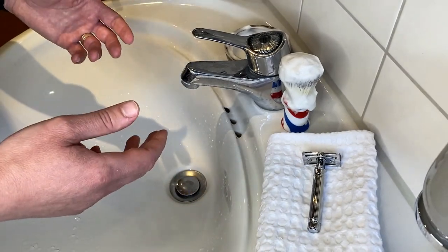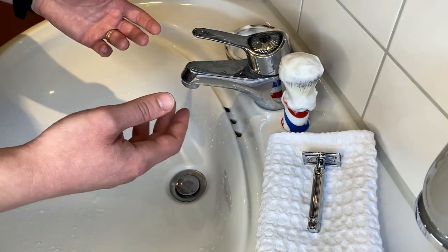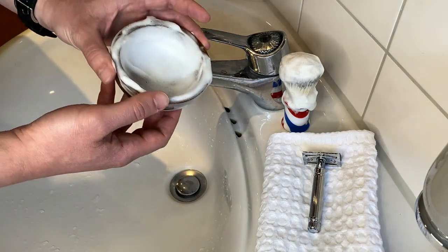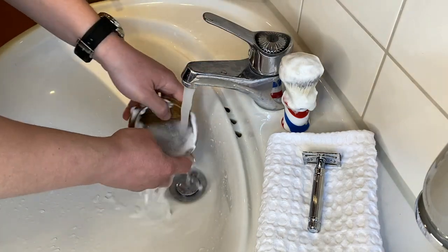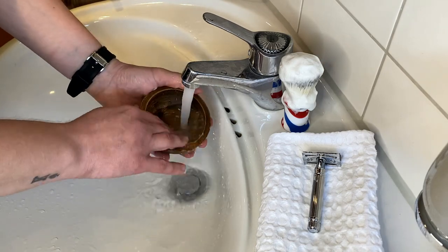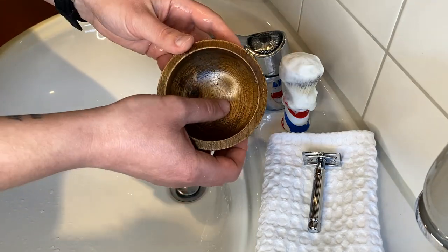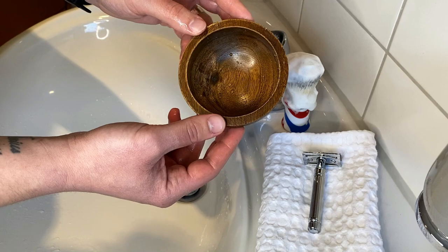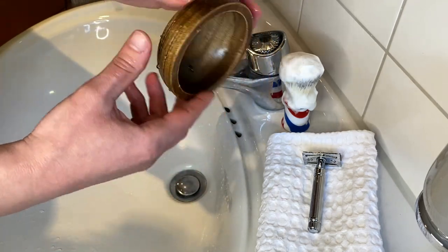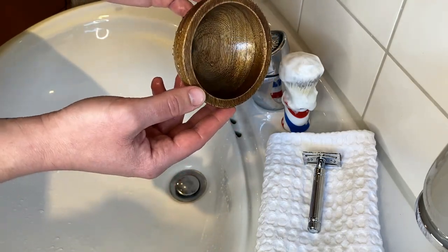The post shave process that I'm doing today, I'm doing it after every shave. So first, if I use the ball — like a shaving ball — I'm gonna clean the ball first. Make sure that the ball is fully clean and there is no soap residue. And I put it on the side to dry.